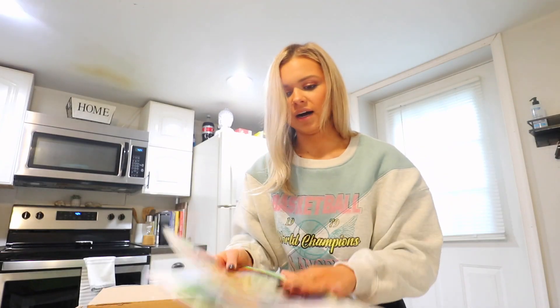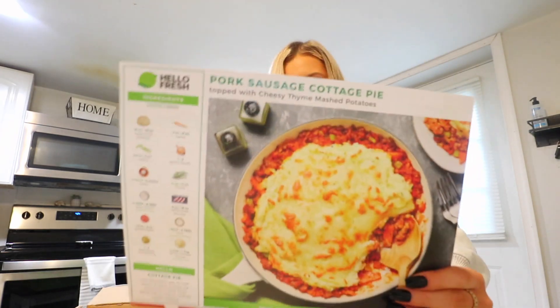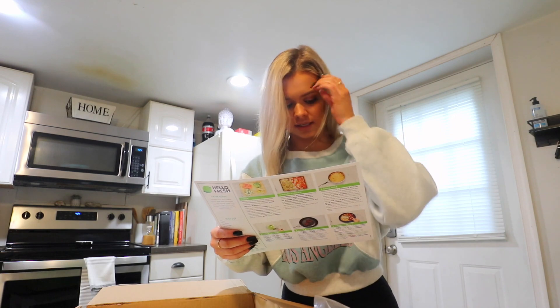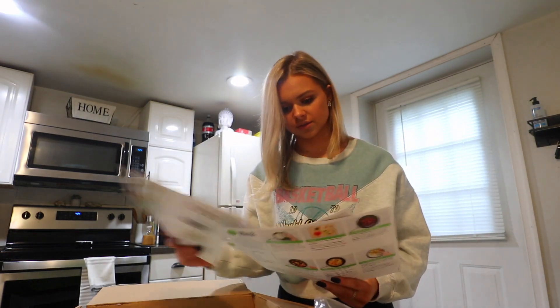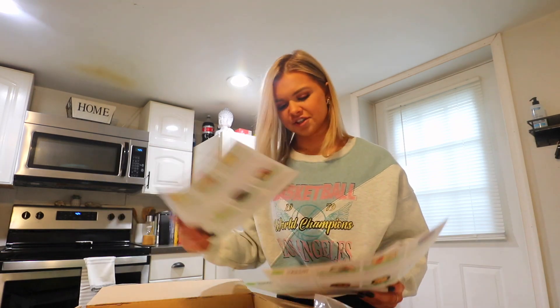Now, HelloFresh. This time I got Thai coconut curry chicken - I wanted to get some really fun ones. I also got the pork sausage cottage pie - interesting, never made something like that. And this one looked good: Middle Eastern steak and rice pilaf with a tzatziki sauce, steak and veggies. Tomorrow we're going to make one in the next vlog. I think I'll do the curry chicken because it's just something I've really never made before.